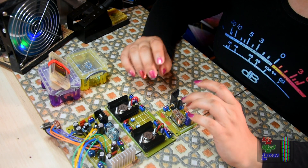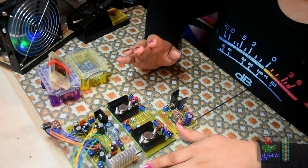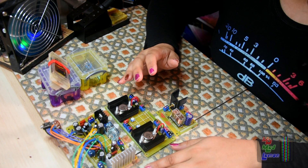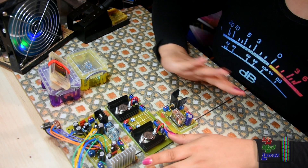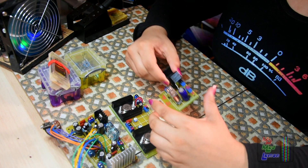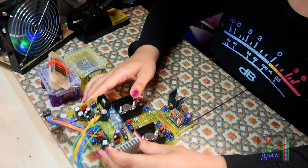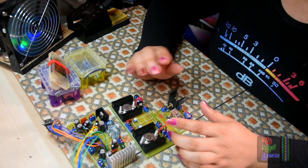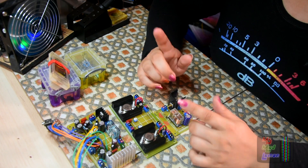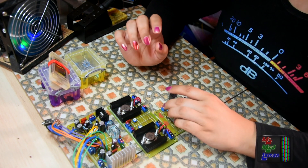Hello and welcome. Today I'm going to continue with the Sit Boombox project. For those of you who don't know, this is a major project — one of my biggest. I've already created the power board, regulator board, automatic power switcher, and audio board. I've linked my playlist in the description below, or the 'I' icon up here, where all the videos are in order.